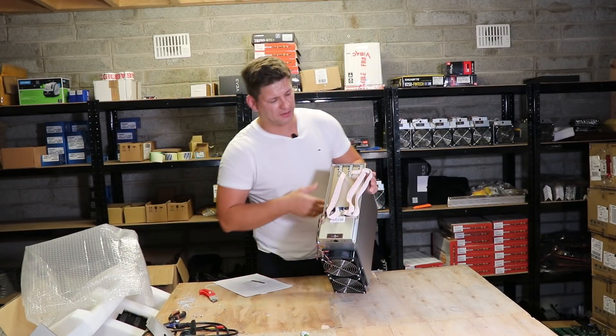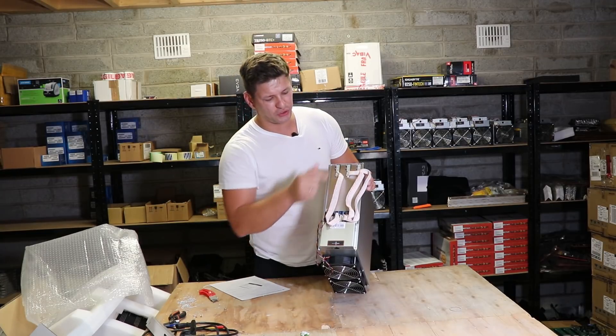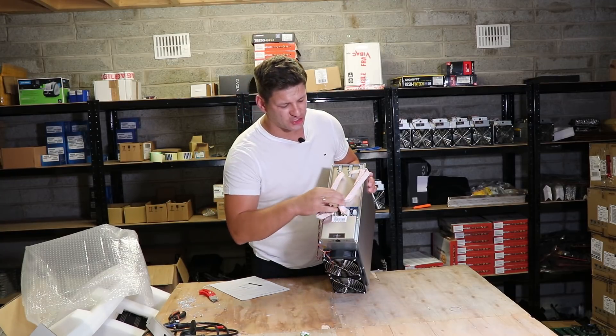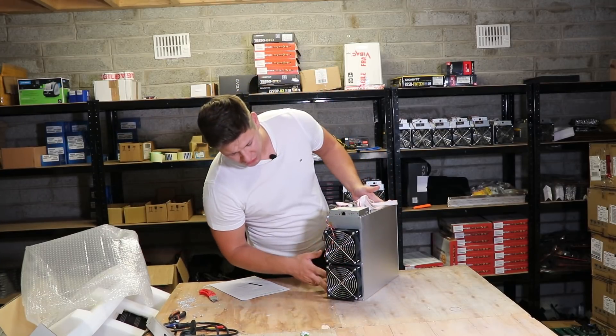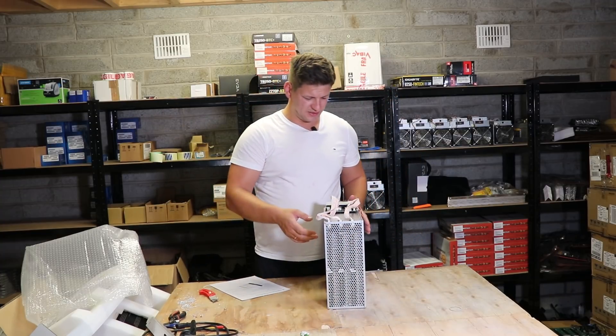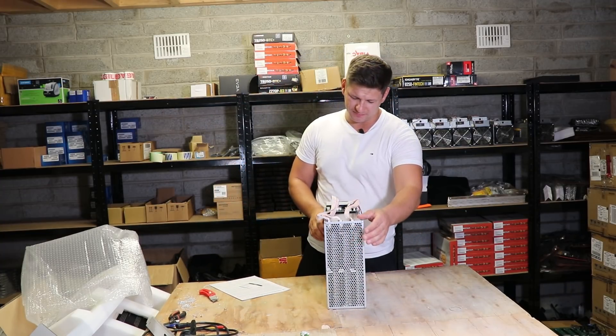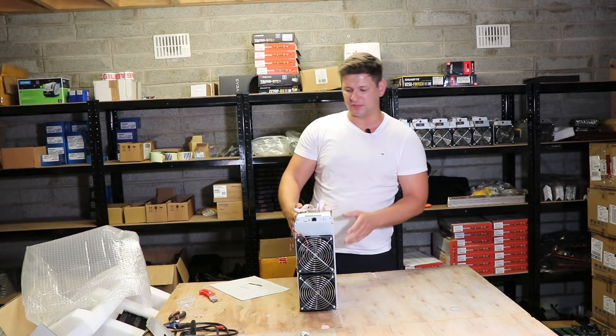We can see it has three hashing boards, with two six-pin connections for each board and one six-pin connection for the control board. There are two cooling fans on the front and no cooling fans at the back.